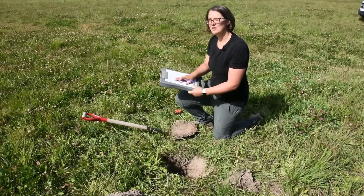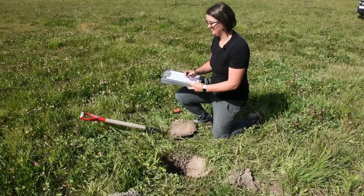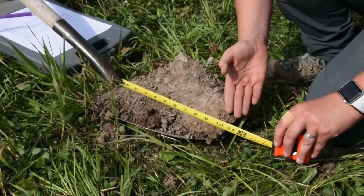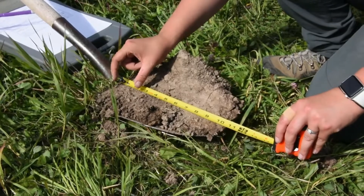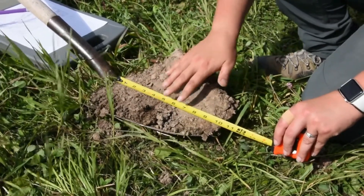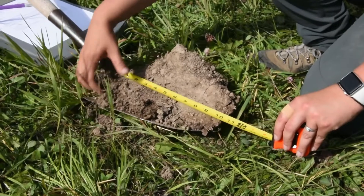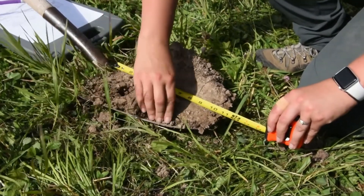Next, we have plant roots. We want to see how deep the roots are getting into the soil. You can see from this slice we've gotten about 10 inches down. For the roots, you want to look at and note where there's an abundance of roots and where maybe the roots are still going down but there are fewer of them. In order to do this, you might have to move around and work the soil a little bit to see how it breaks up.